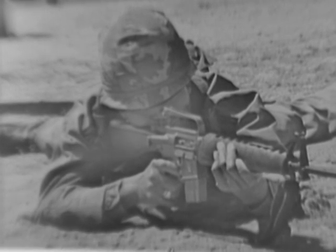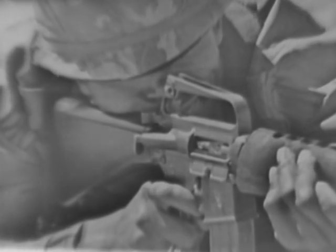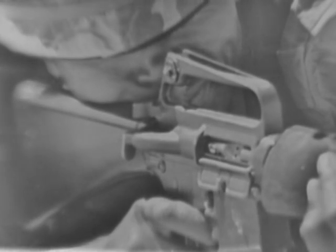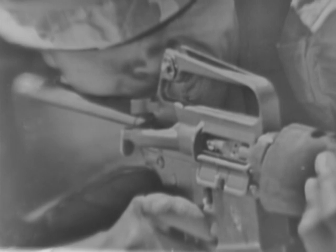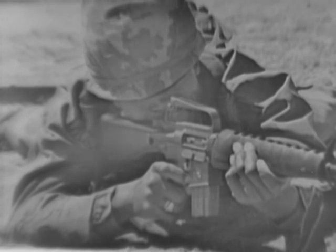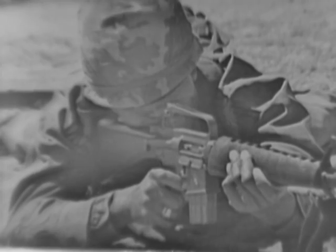The firer should learn to hold his breath for a few seconds while aiming and firing. The sixth steady hold factor is to take a normal breath, release part of it, and hold the remainder. Holding your breath for a period of more than 10 seconds, however, could cause muscular tension and trembling, and for longer periods, severe headaches, brain damage, and eventually permanent death.